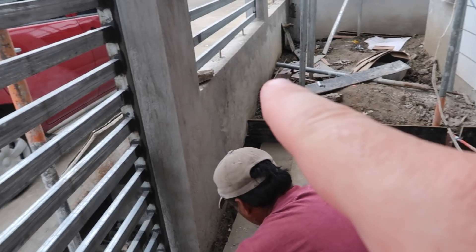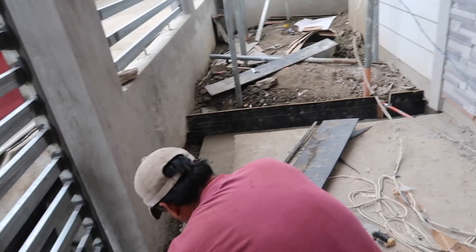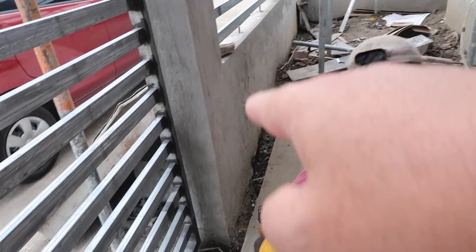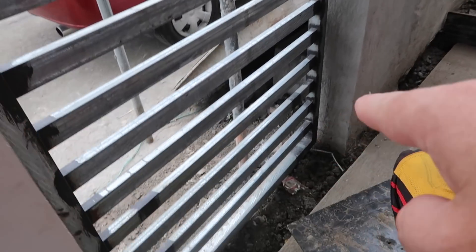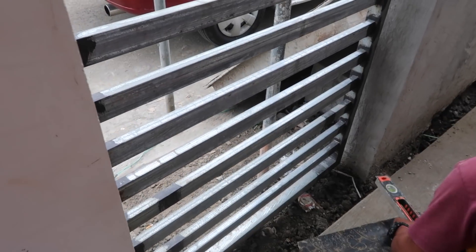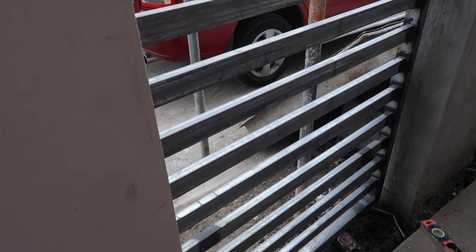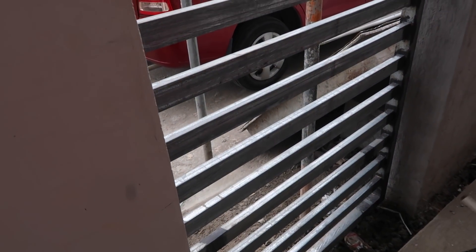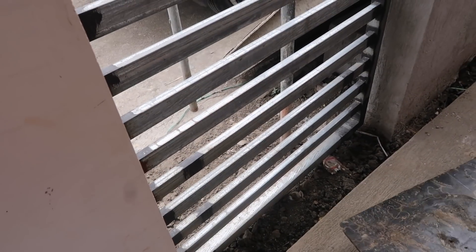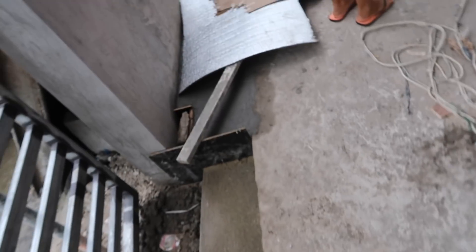The bosses came in and said we are going to fill all of this in with one big old cement slab. Our wonderful mason is going to set everything up and fill this little area in, going straight across right in front of the gate. We're going to have a nice seven-inch step up right when you come through that gate. When you open it, you're stepping up - but it's alright, that's how we're going to do it.